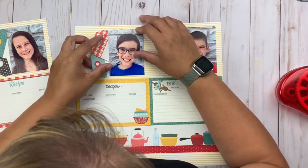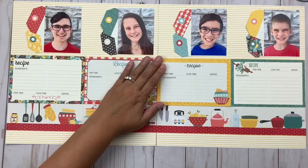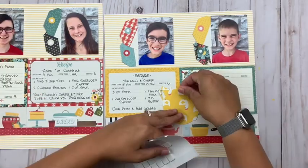You can see I'm adding all of those on, placing them just shy of the right-hand side of the recipe cards. I'm also using the lines on the striped paper to line them up horizontally — you've got to love that about striped paper, it takes a little bit of the work out of it.